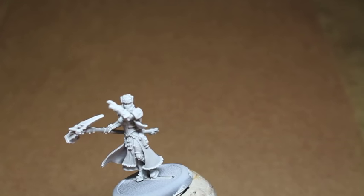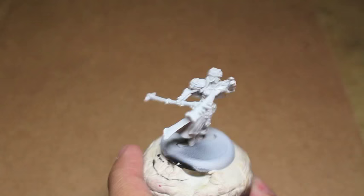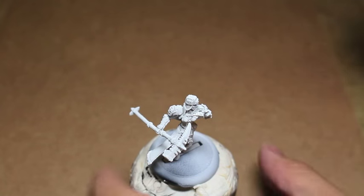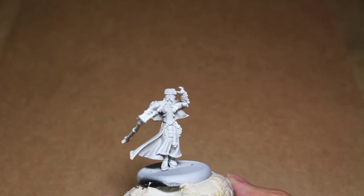The first thing I did was prime our model in white, and that's to help you also find where all the mold lines are. I decided the first color I wanted to use is Abaddon Black to paint on all the areas that would end up being black leather, her hat which is going to be a dark gray in the end, her black hair, most of her body suit, and some of her armor.